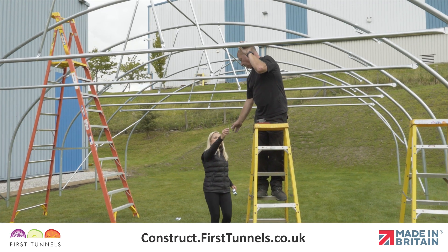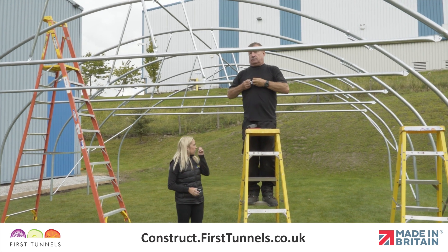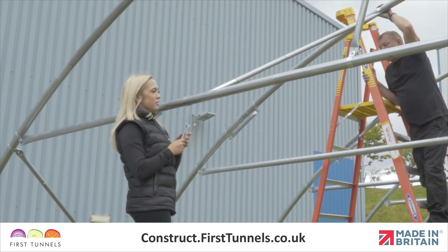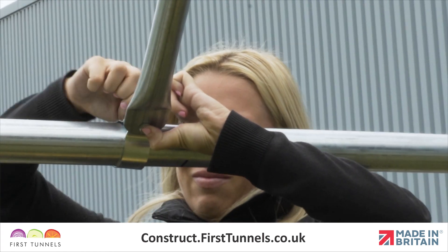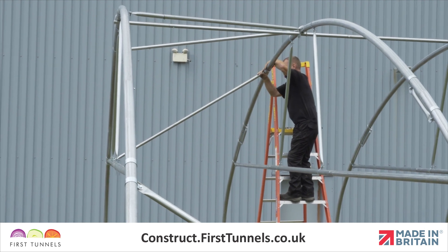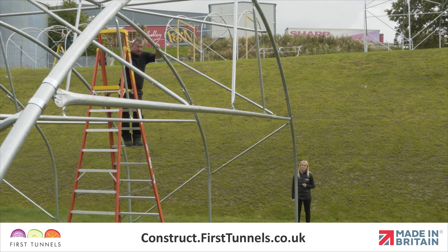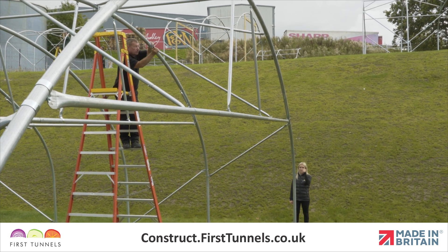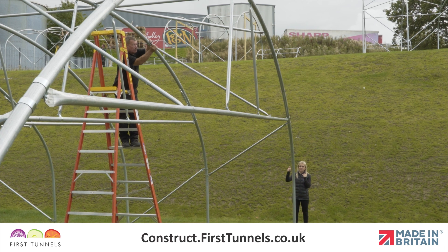Repeat for the door rail stabilizer on the opposite side. Ensure the cue clips on the door rail are on the 1.83m mark and firmly tighten. Then adjust the cue clips on the intermediate hoop so that the door rail doesn't bow in or out of the polytunnel. When you are happy with the position, firmly tighten the nuts.